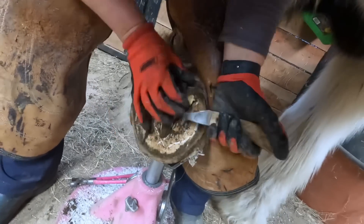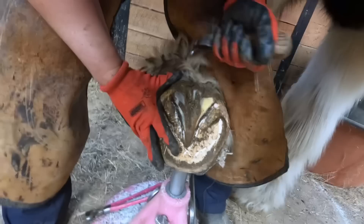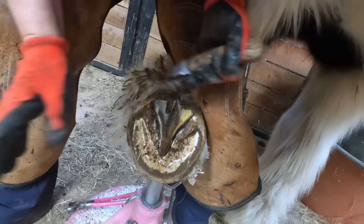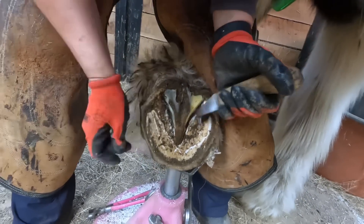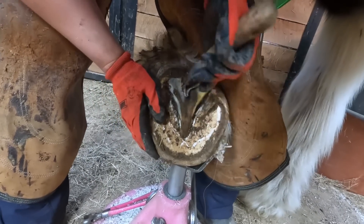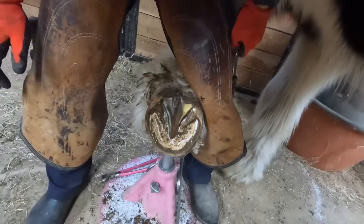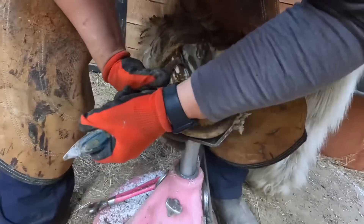Right now I'm cleaning up his frog with my knife. There are a lot of different trim methods out there that tell you to do different things. I've heard some that say you should never touch the frog. But if I never trimmed this frog it would be an absolute disaster. I actually found a little pocket of gunk near the central sulcus, so I'm opening that up and probing it to see if it's deep. It wasn't — it was pretty shallow, so I just removed any dead tissue next to that opening and left it alone, because the rest of the frog was in pretty good shape.